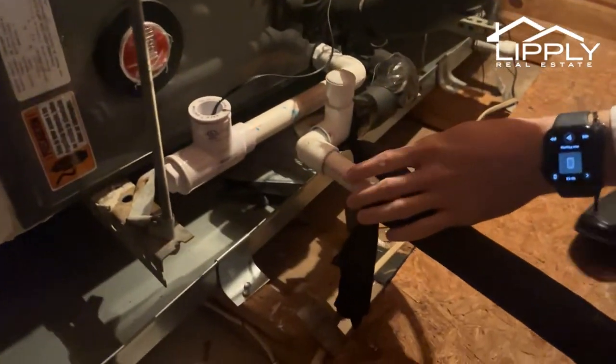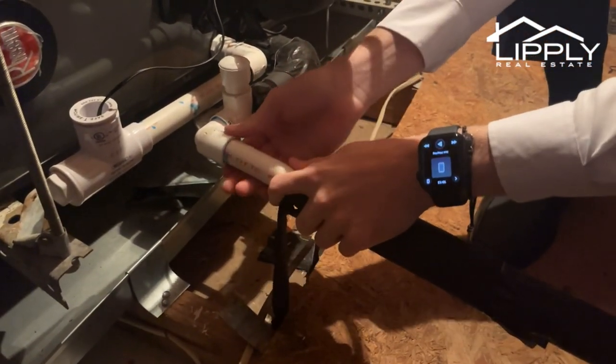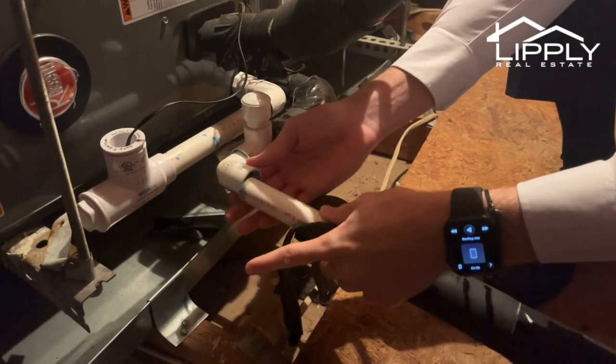One of the issues was a four-point issue and that's why we're up here in the attic looking at the air handler. The problem was this condensate drain line — as you can see here, it's not connected, so we need to glue that back in.